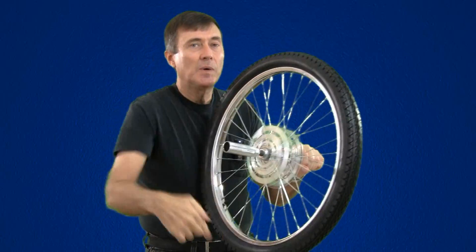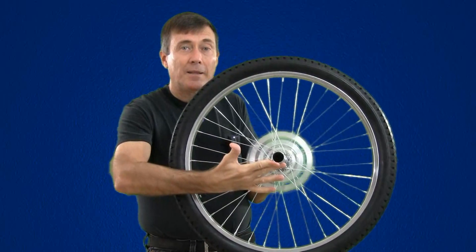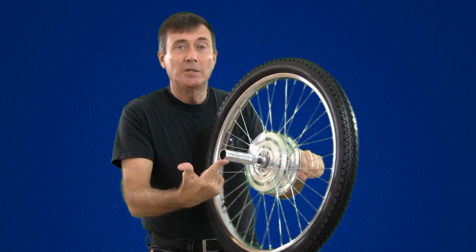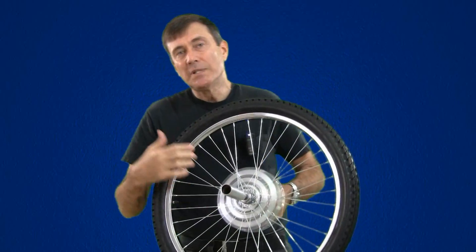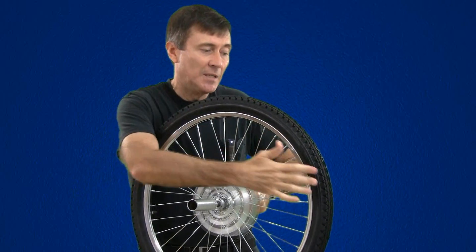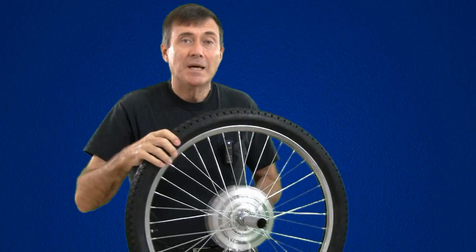But if it was spinning this way, pushing it here would cause it to go like that. If it was spinning this way, pushing it here would cause it to go like that. So the rule seems to be that wherever you push on a spinning wheel, it turns as if you pushed a non-spinning wheel 90 degrees downstream.